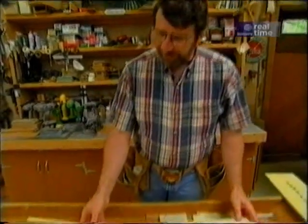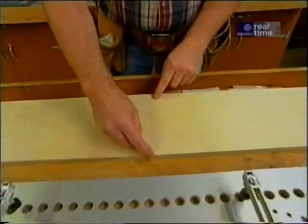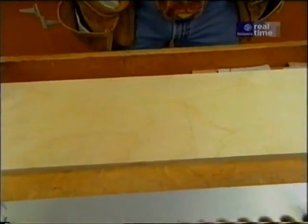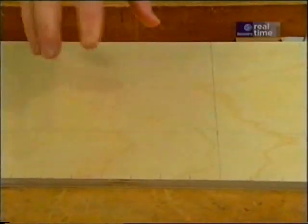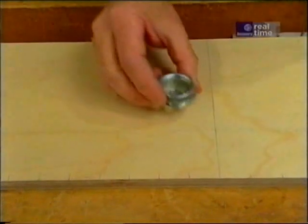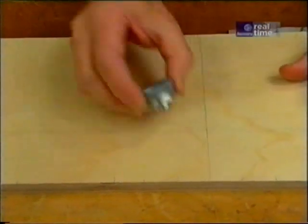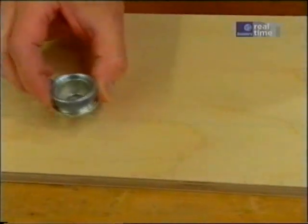For our new jig I'm starting with a piece of half-inch cabinet grade plywood, eight inches wide, 36 inches long. I've laid out a center line which will be used when we actually use the jig, but it's also the layout for everything else. There's another line along this direction and the first step is to drill some holes for this collar which goes in the router, and they'll be one inch on center all the way down this line.